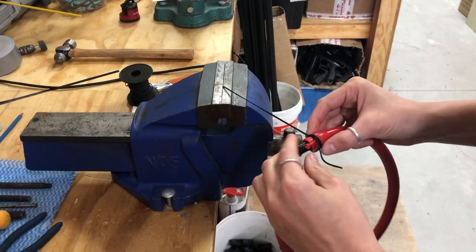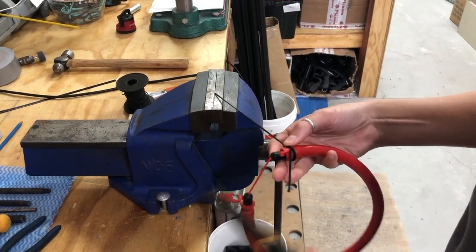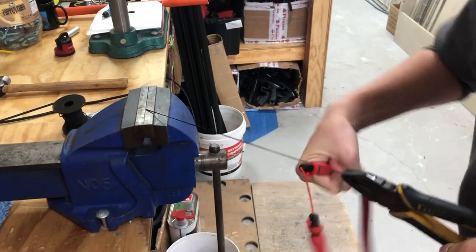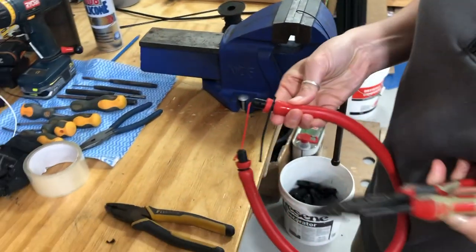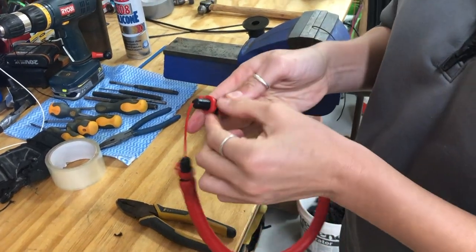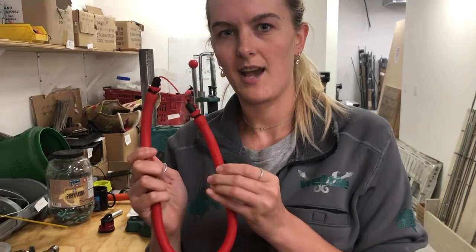The beauty of this knot is it tightens itself. You hold the end and twist it like this and then it's tightened. Trim off each end like that, then get a lighter and burn those bits off, and away you go — you have a shortened rubber, easy as that.